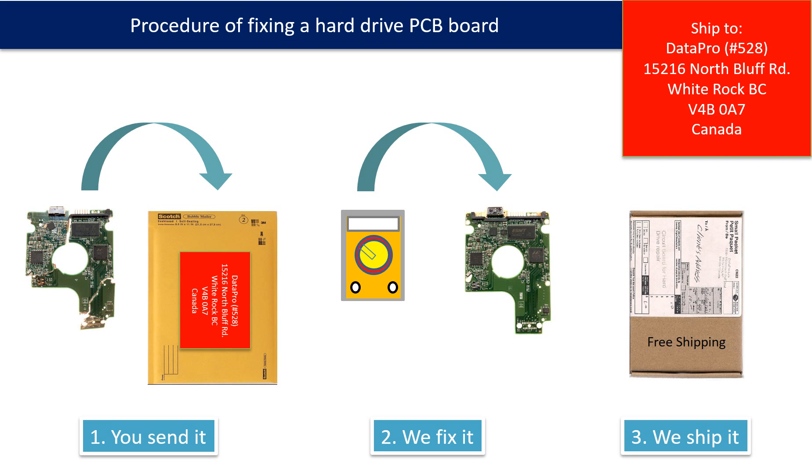This picture illustrates the procedure of fixing a hard drive PCB board. First, the clients send in their PCB board. Two, we fix the PCB board. Three, we ship the PCB board back to the clients.